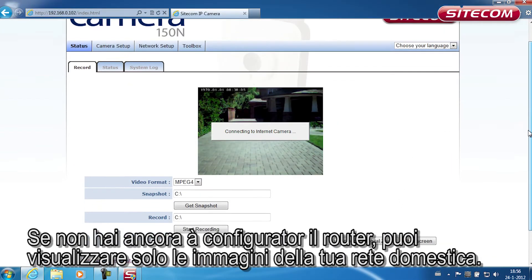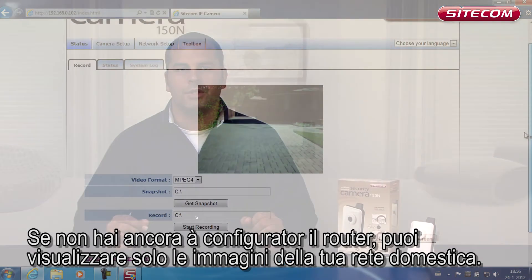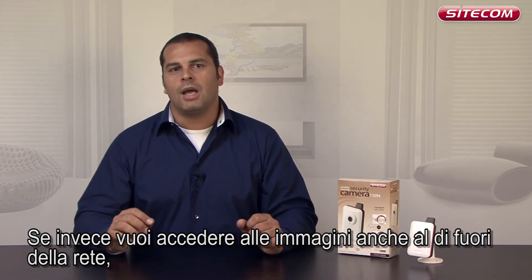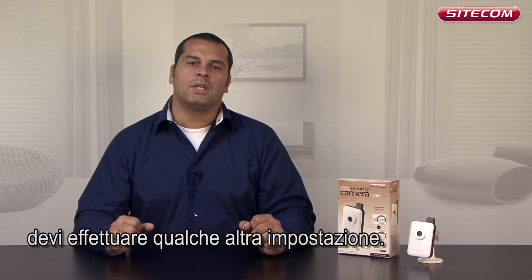If you haven't yet adapted your router, you can only view the images in your own network. If you want to be able to view the images outside your network too, you have to look at a few more settings.